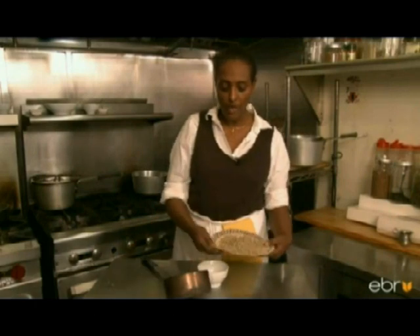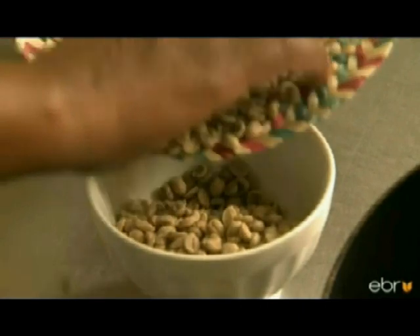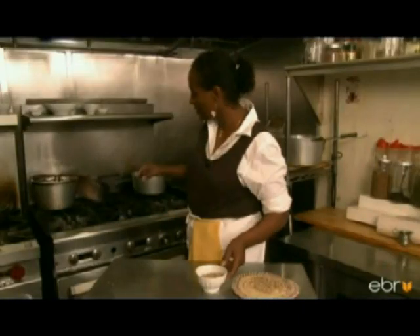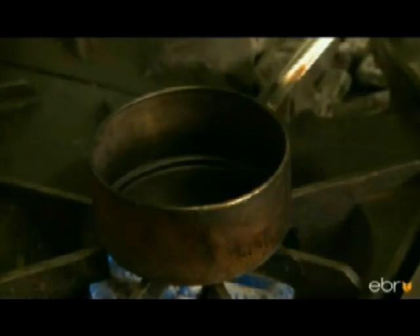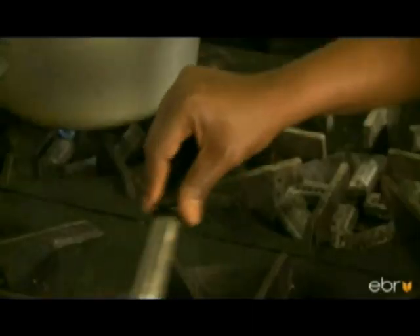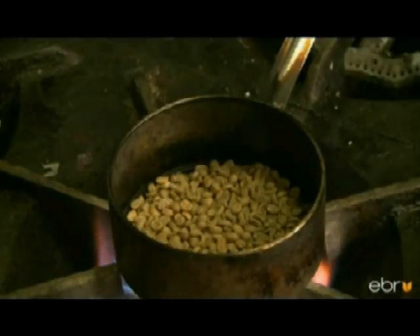For about 4 people, you need a cup of raw coffee. Heat to medium and heat the coffee frying pan. The white coffee goes in here. We have this long-handle coffee roaster — if you have one, great; if not, you can use a small frying pan.